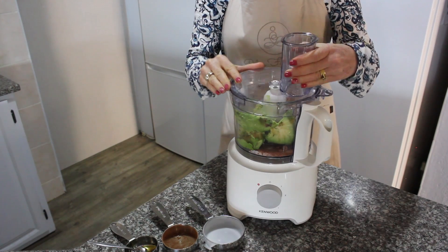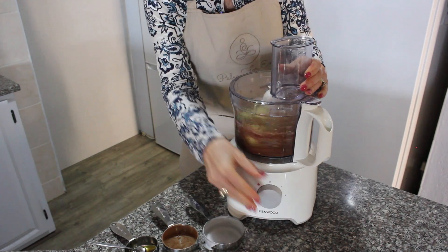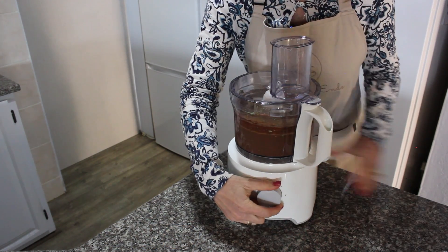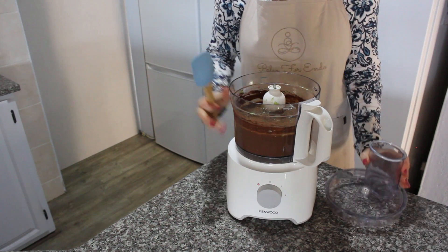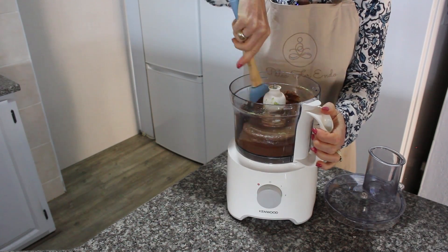Process the ingredients together for about 45 seconds. It should come together quite easily. Stop the food processor and use a spatula to scrape down the sides of the bowl. This will ensure that all the ingredients are properly combined.